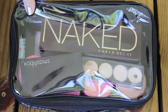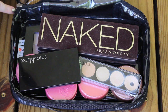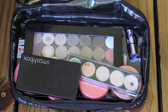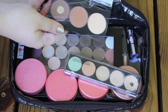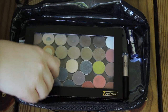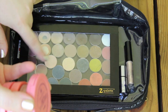Moving right along, this pouch contains a lot of palettes as well as some face products. As I unzip it you'll see there's the Naked palette on top — a really good bridal palette. I have the Lorac Pro palette, my MAC standardized eyeshadow palette, my Smashbox contour palette, a concealer palette, my Tarte Amazonian Clay blushes, and some facial glow highlighter products as well. It's kind of a catch-all type of pouch.